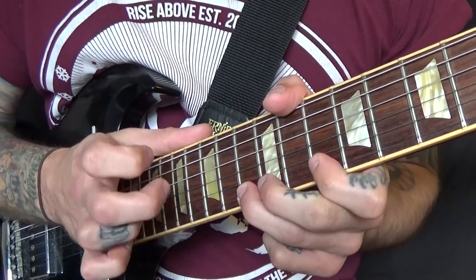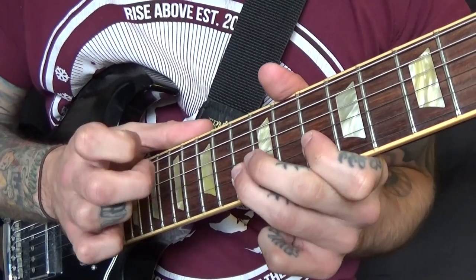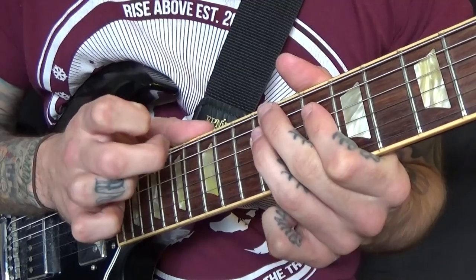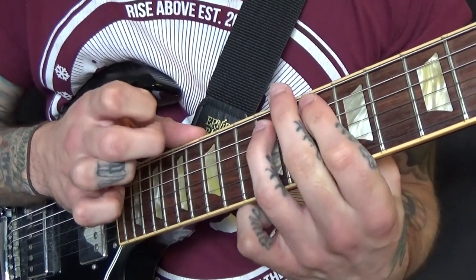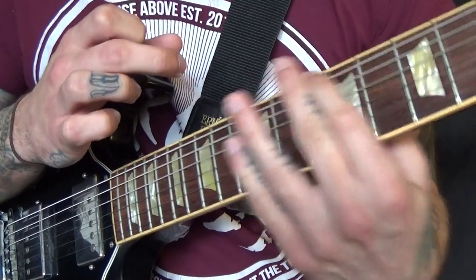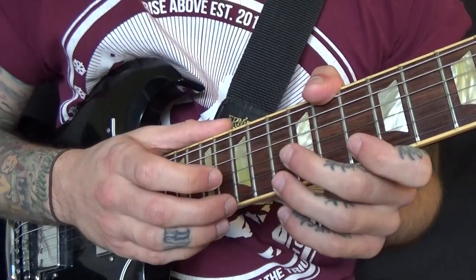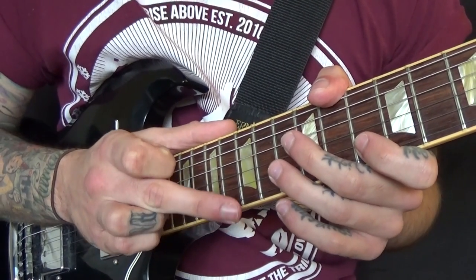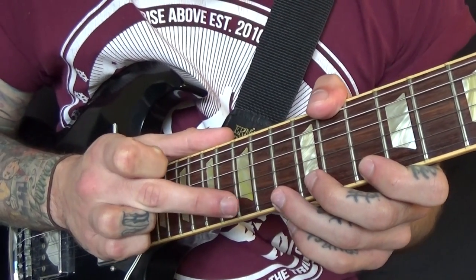Now I'll do it slowly. Starting on the high E string, I'm using my middle finger to tap with my right hand and we're starting off tapping the 15th fret of the high E.